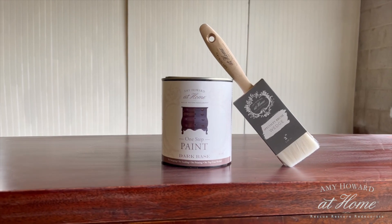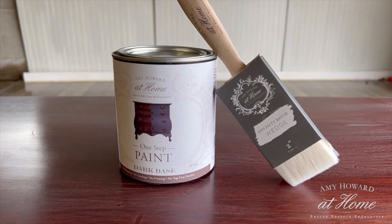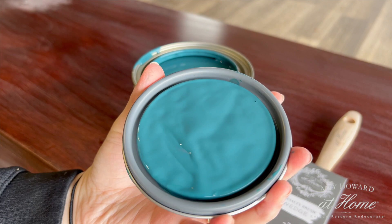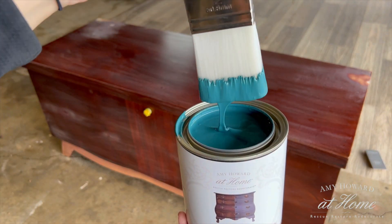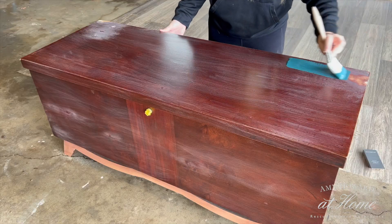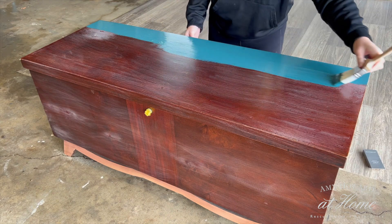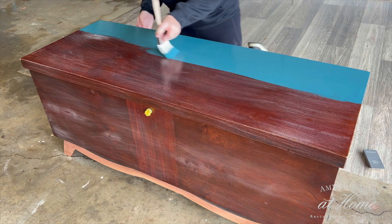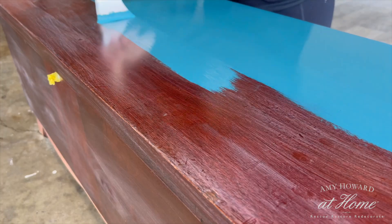Now that the piece is all prepped, I'm ready to start painting. I'm using the color Brooks Gray and Amy Howard's One Step Paint. I love this paint because it has a primer and a top coat built in and it gives a nice matte finish, which is my favorite. I'm pairing it with a 2 inch wedge brush. It goes on pretty light but as it dries it turns into a really dark, rich color. For the first coat I'm applying it exactly as it comes — not watering it down at all. I'm focusing on keeping my brush strokes going in the same direction and keeping a wet edge so it doesn't dry out on me.